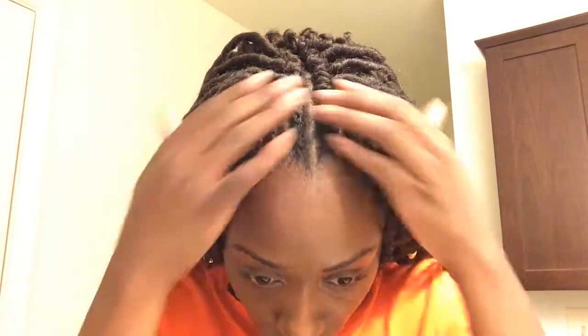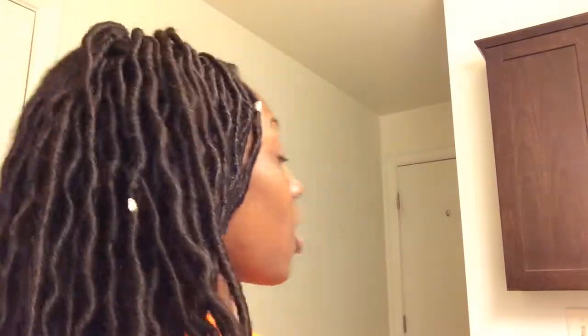Okay guys, I'm almost near the end. It's like almost two in the morning, so you can see my eyes are a little red. But I'm almost done with my goddess lock crochet braids. This is just what's left — me showing you how I crochet my goddess locks.